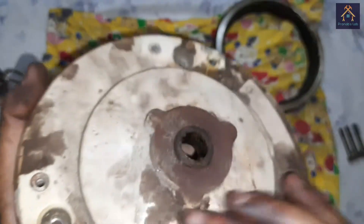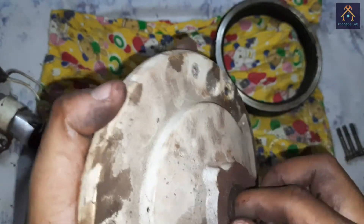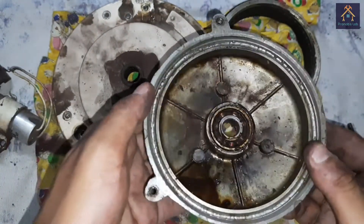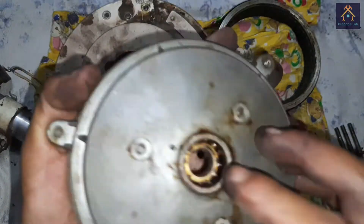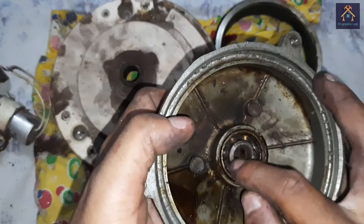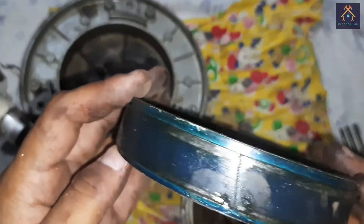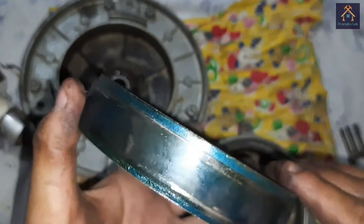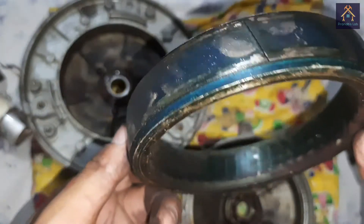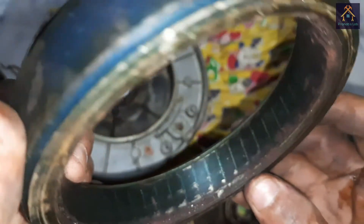First of all we have to replace the bearing. You can see the bearing is worn and there is slow movement in the bearing. You can see the bottom cover bearing is also worn and needs replacement. The rotor part of the fan is OK — there is no damage in the rotor part, so no maintenance is needed there.